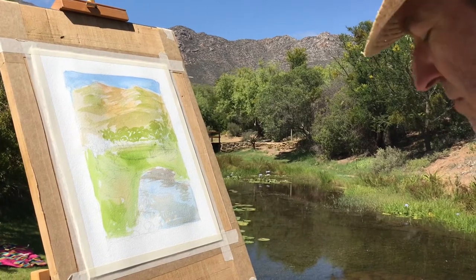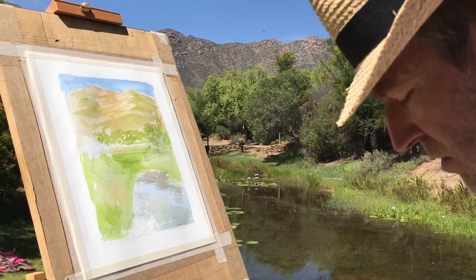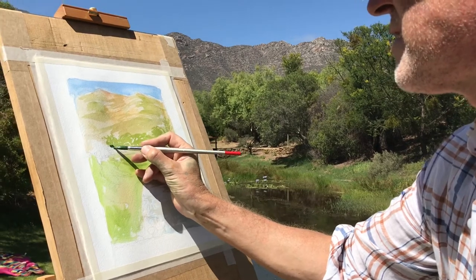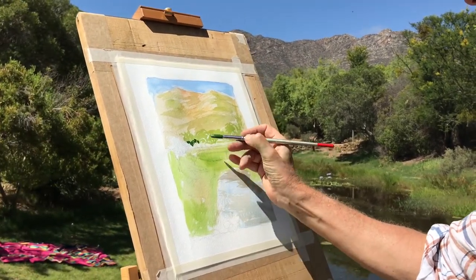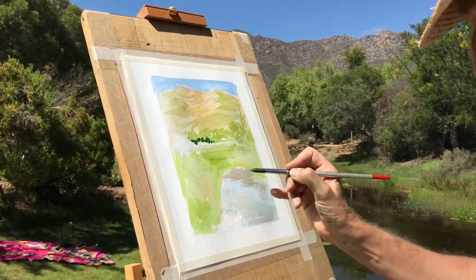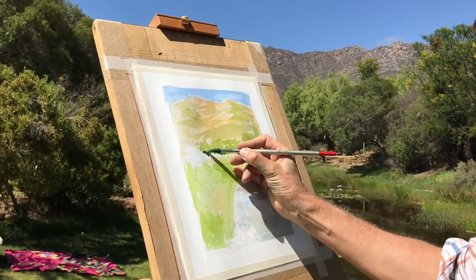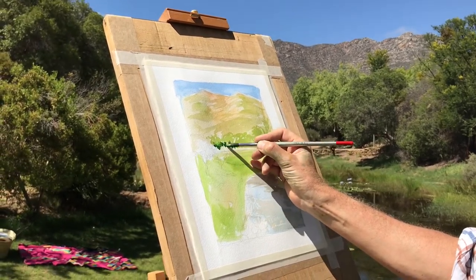Then I can just put a few little greens in, just under here. I'll try and soften those in a little bit, but keep the edge underneath.